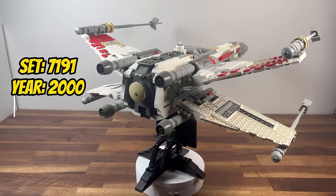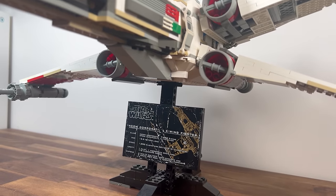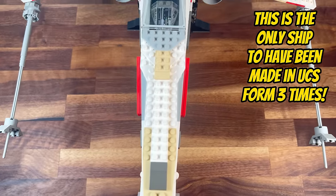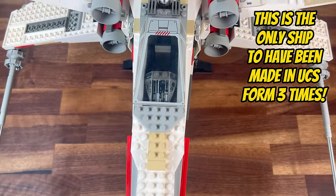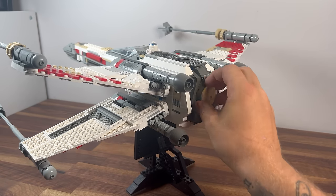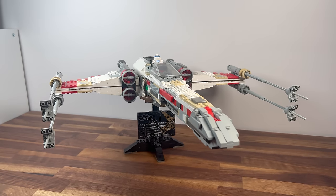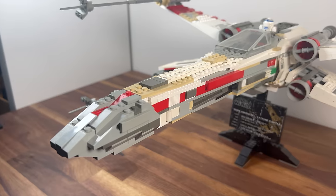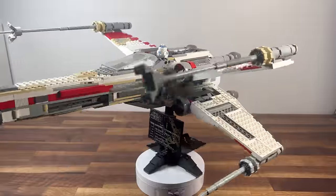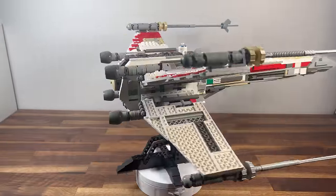Also released in the year 2000, we encounter set 7191, the UCS X-Wing Fighter. With a formidable 1,300 pieces, this Rebel Starfighter takes us back to the heroic battles of the Rebellion. The X-Wing's iconic design is faithfully recreated, showcasing LEGO's commitment to capturing the spirit of Star Wars. However, the challenges of part selection during this period resulted in some design limitations. Despite this, the UCS X-Wing Fighter remains a significant piece in the LEGO Star Wars lineup, serving as a bridge between the classic and modern eras of UCS sets.